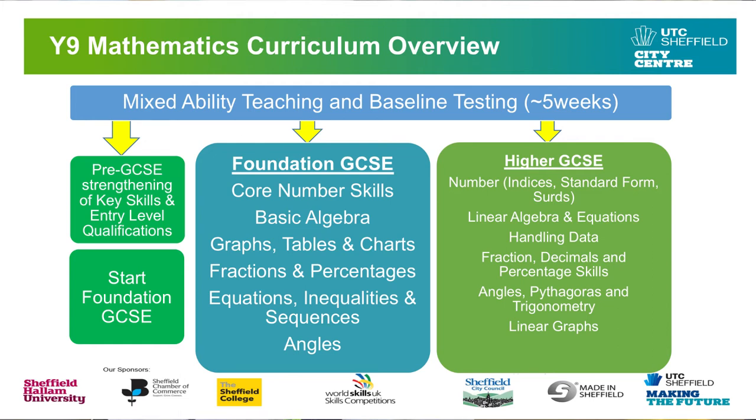In Year 9, we're going to do some mixed ability teaching to start with while we get to know you, and we'll do some assessments to work out what level you're all at. Then when we move into the GCSE course, we're going to cover lots of basic number, lots of basic algebra, but also some angle work, some shape work, some areas and volumes, and some ratio, proportion and percentages — a lot of things you'll have seen before, but we'll be taking them a little bit further.